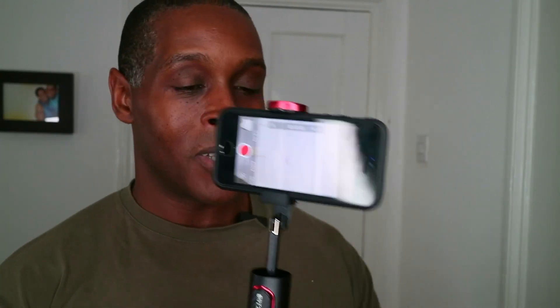Some selfie sticks mute the camera shutter sound when you press the shutter button. Testing this one — it takes the picture with a slight delay but does not mute the sound. In video mode there's a sound to start and stop recording. I've noticed there's a delay of about half a second before it does what it's supposed to, so beware of that.